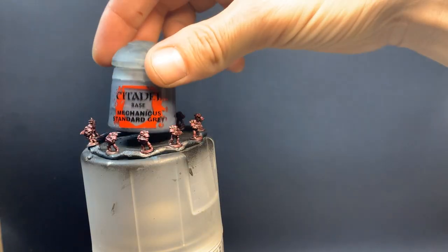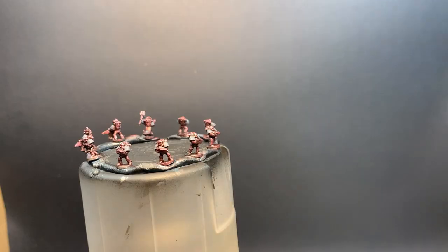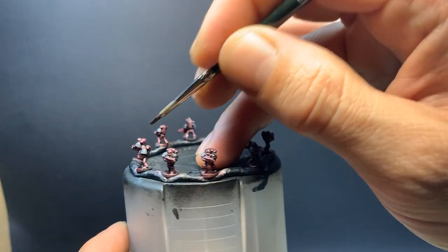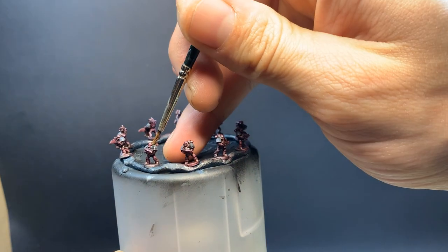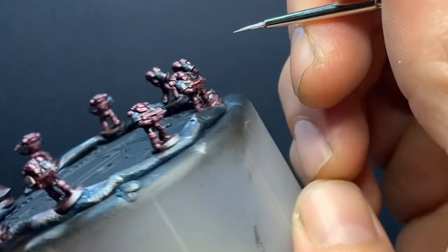I thought black might be too dark, so I went with Mechanicus Standard Grey for the shoulders, and then stained them with some Army Painter Dark Tone. I went around the circle doing all the left sides, and then again doing the rights for both the grey and the dark tone. The face plates all got Administratum Grey.